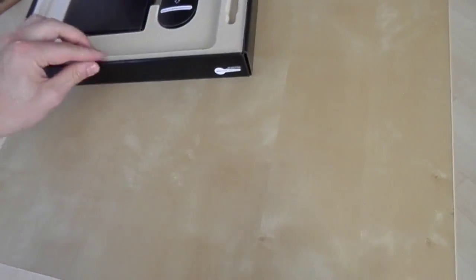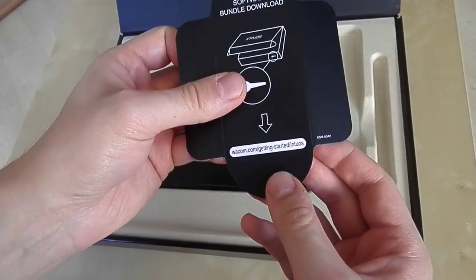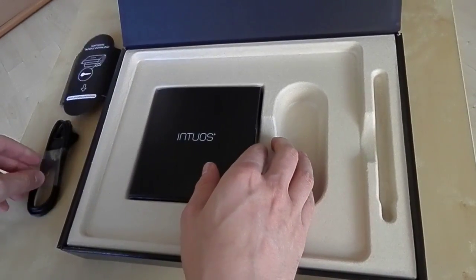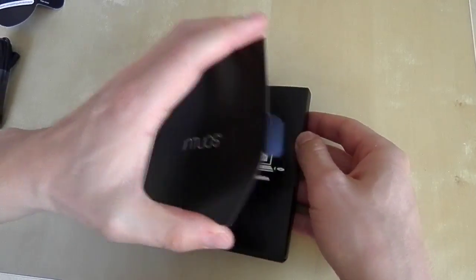As I mentioned before, the Intuos 3D comes with ZBrush Core which you can download with the serial key you'll find on the box. Here's the USB cable — you can also buy the wireless kit if you're more comfortable with that.